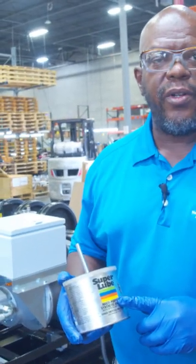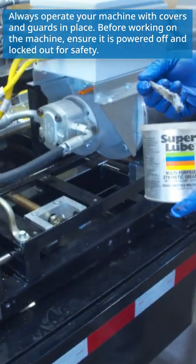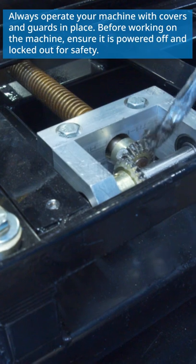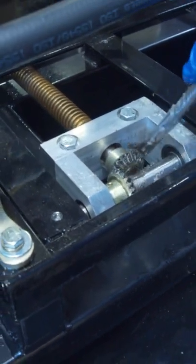Now we're going to show you where we use the super lube gel. Put a little bit of that on the miter gears for each of the acme shafts — at the end of the acme shaft — and there's five of them on every machine.